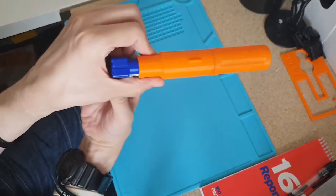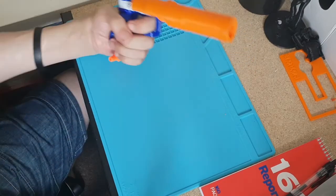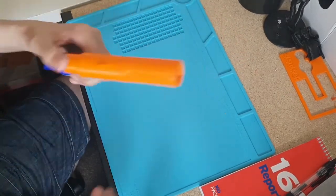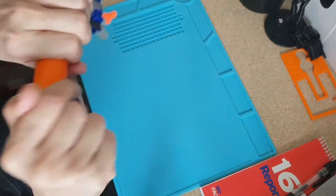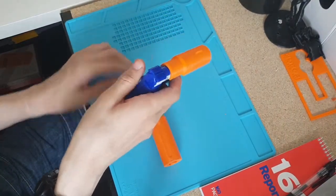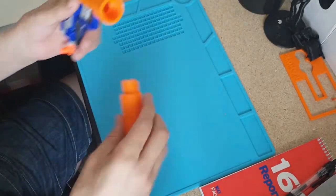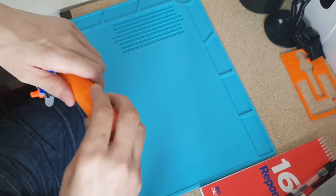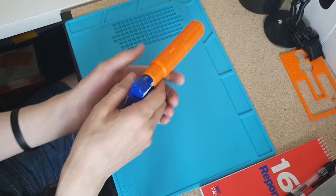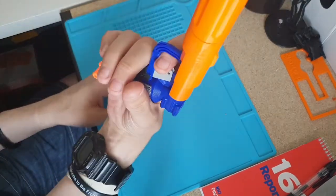It does have a snap-on attachment — it does click in — and you end up with a Jolt with a suppressor and a barrel attachment. The suppressor is removable so you can use it without the suppressor, and it does have a sight post. Then you just click your suppressor back on and you've got a Jolt with the suppressor.